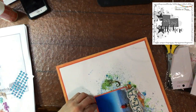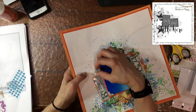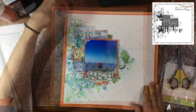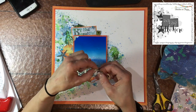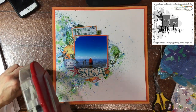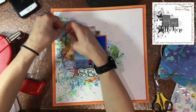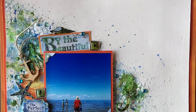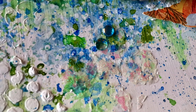I realized I forgot to attach down that last brad, so here I am struggling with the page trying to get a hole where I need it. Then I decided to add this anchor that I found in my summer stash — it was in a little bag of ephemera. I pulled a piece of twine that was also in my summer stash, put it through the loop, and then attached the ends behind that part of the title. And that completes the layout!